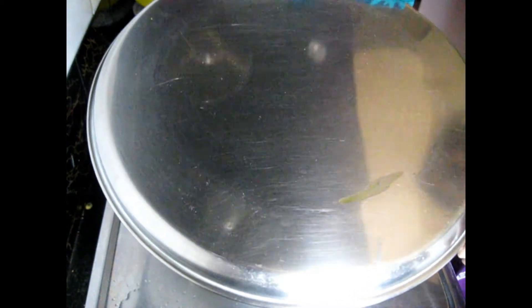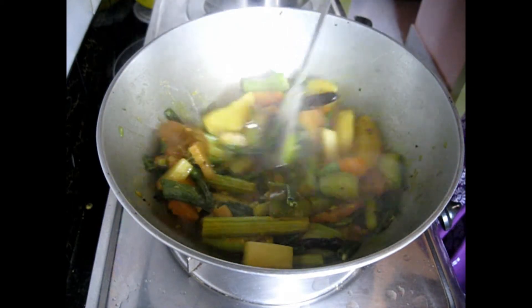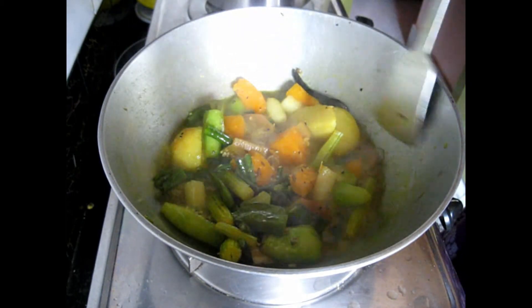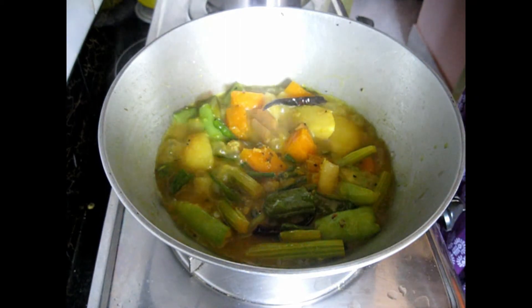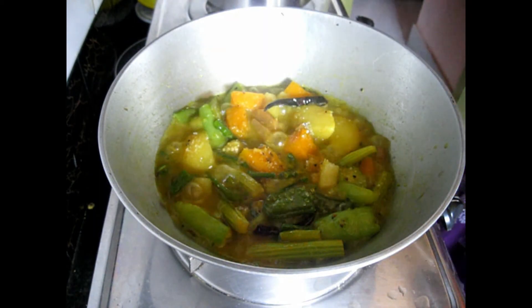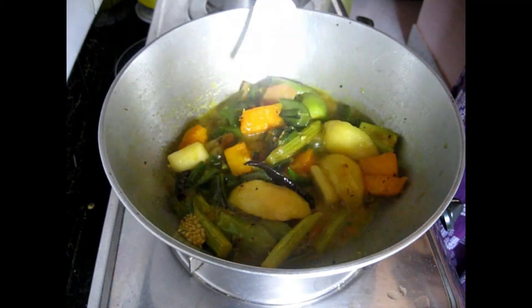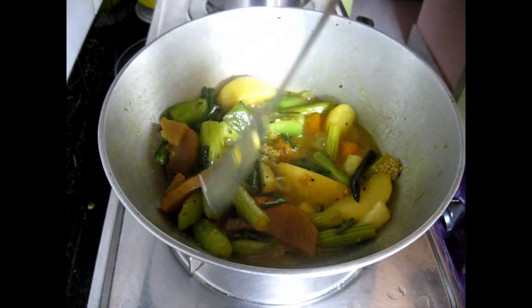Cover it up for 10 minutes. After 10 minutes, remove the lid — the water has quite increased because all the vegetables have released some water, and the vegetables have become quite softened. They've been cooked through. At this stage we will cook on high flame, as previously we were cooking on low to medium flame. Now add sugar — this is an optional step. As it is a vegetarian dish without onion, we Bengalis add sugar in vegetarian dishes; it gives a nice kick and enhances the taste.